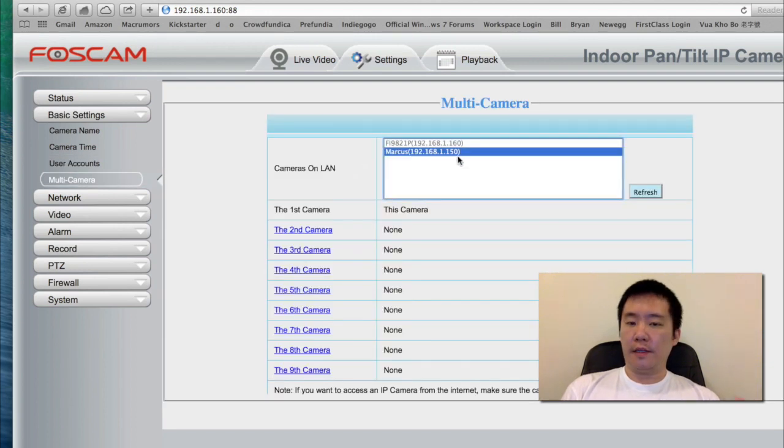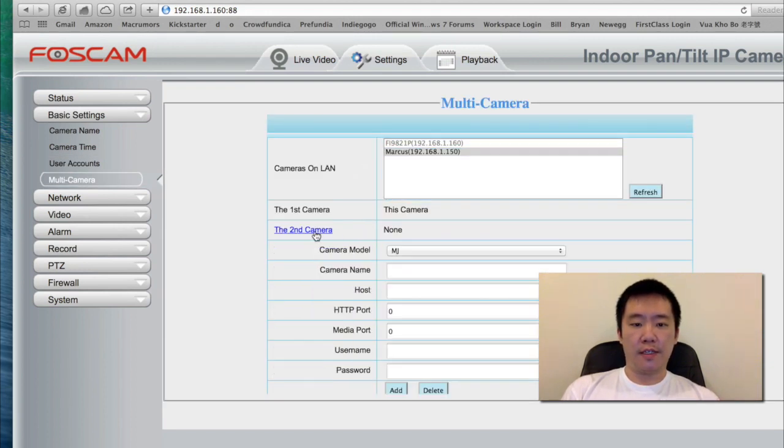Multi-camera — here I already detected I have another camera on this list. I'm going to choose it. It's an MPEG model. I'm just putting in my username and password and hit add.